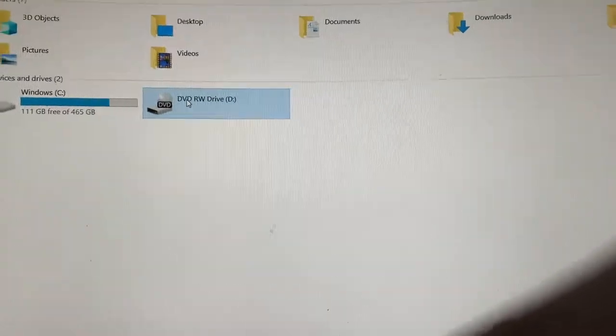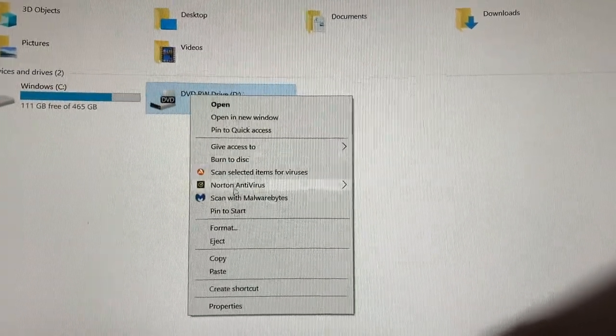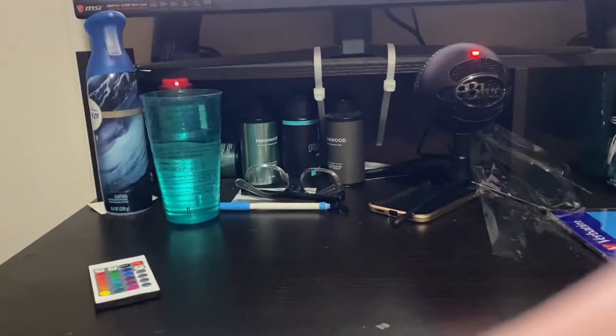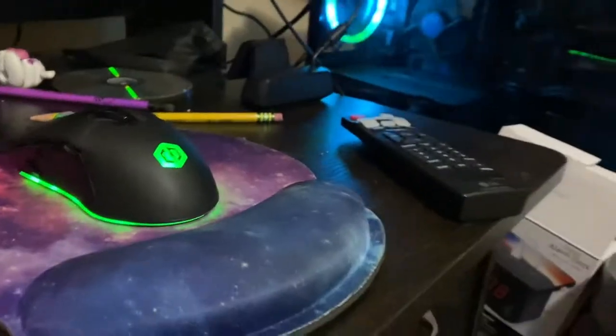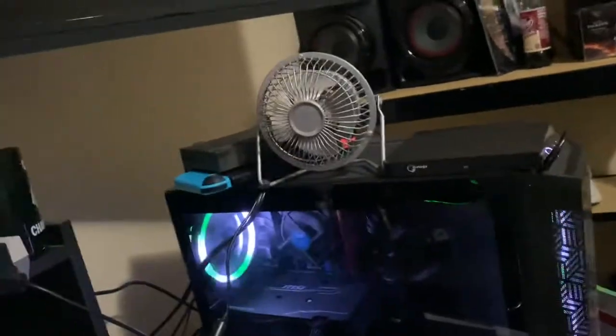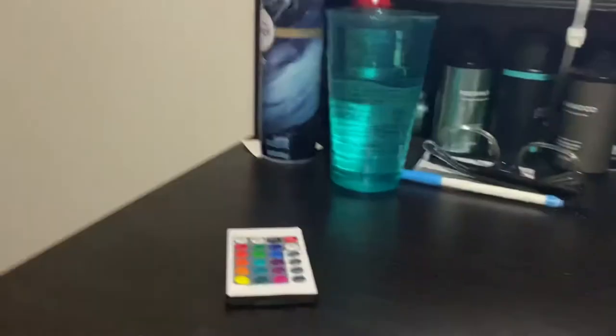I even try right-clicking and hitting eject — obviously nothing happens. I really wanted this to work because I just got a bunch of CDs, including some Michael Jackson CDs. I wanted to burn my own songs onto a disc, but I couldn't do it.